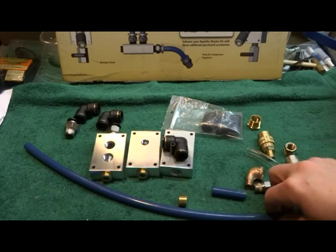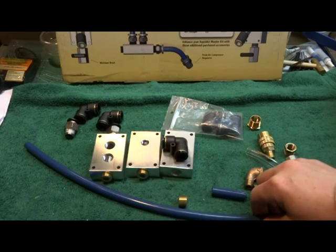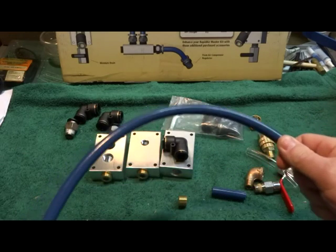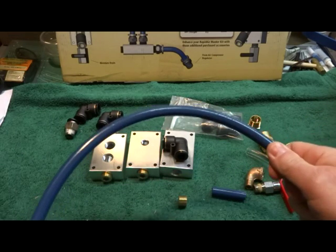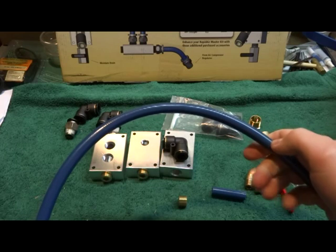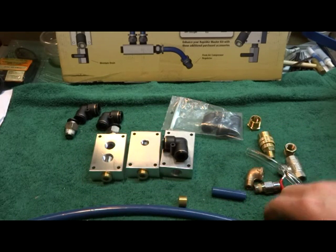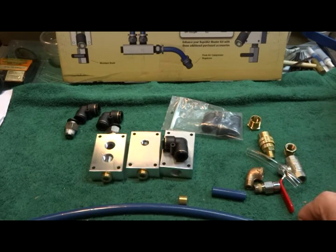They send you a bunch of 90s, which is great, but everywhere you've got a hard 90 like that, you're going to get flow loss. So what I did was — this tubing's really good — I could do a 90 with about a 4-inch radius, and I did that to keep the flow up on the pipe coming down the wall, out of the roof, and that kind of thing.